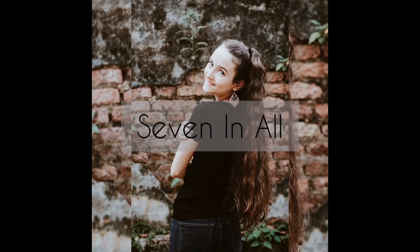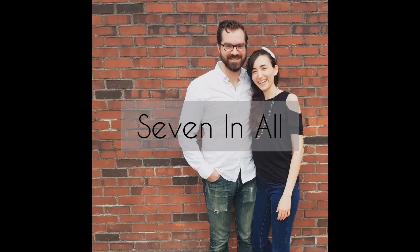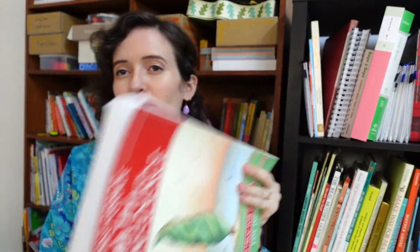I am Rachel from 7 and All, and today I'm going to be doing a do-a-lesson-with-me of First Grade Math with Confidence for this video.